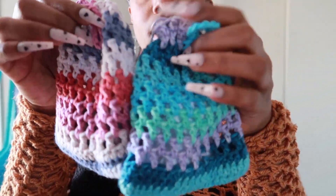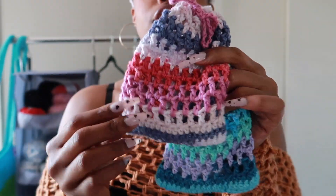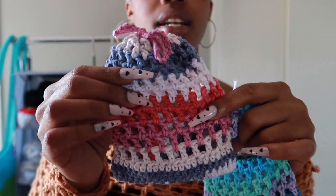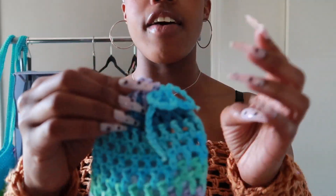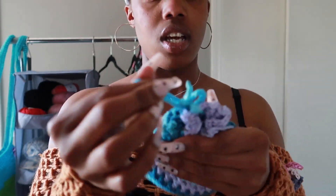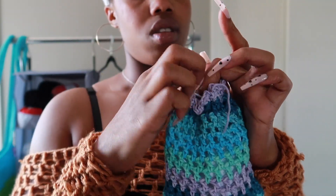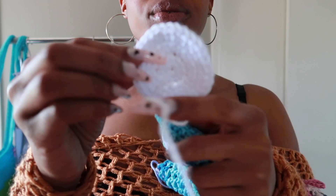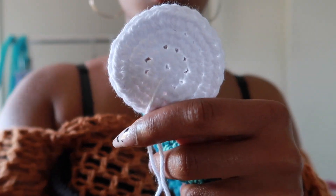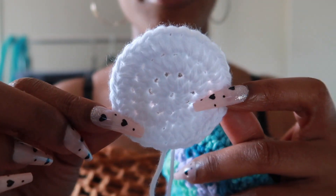In here I have makeup remover pads that I've made. This is the bag that you throw in the washing machine — the bag and the pads are all made of cotton. Inside I just have the standard wipes that I would sell: they're just regular white and round, 100% cotton.